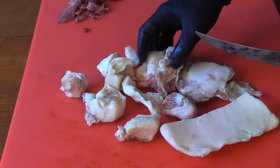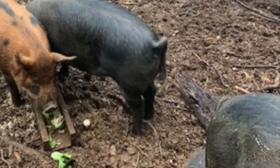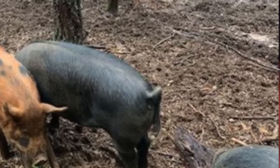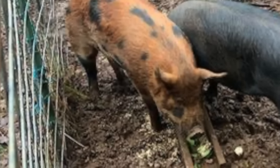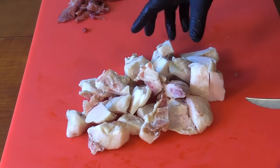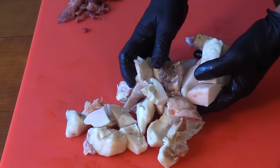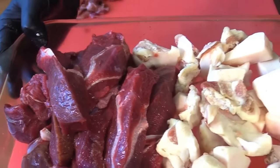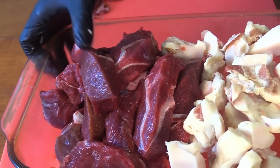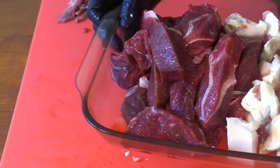Now I'm going to cut up my back fat. This back fat comes from Boy Blacky the pig. Boy Blacky is a red wattle, big black mix. I always cut my back fat down a little more than my meat because it's just a little tougher on the grinder — I want to make sure it doesn't smear. My elk and back fat: 70% elk, 30% back fat, going into the freezer while I get the rest of my stuff together.